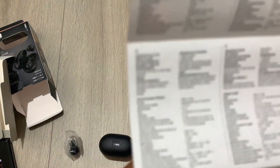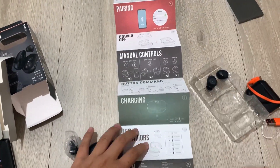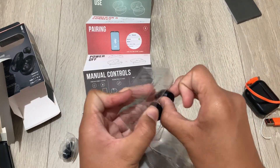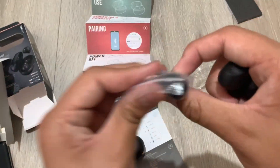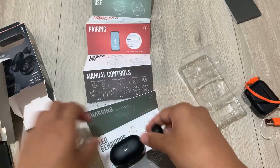Oh look, is this in every single language? There are all the languages on the back. Anywho, let's get this open. First time use — I'm pretty sure these are fitted automatically with medium ear tips, and in here we have the small and large ones. Yep, small and large.